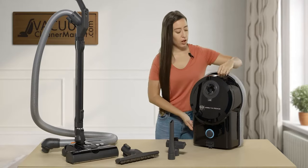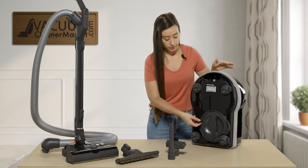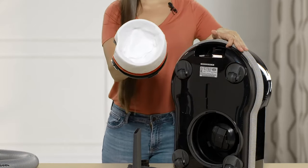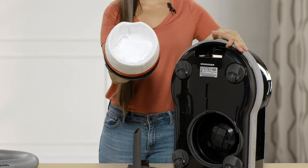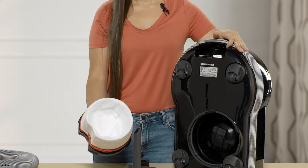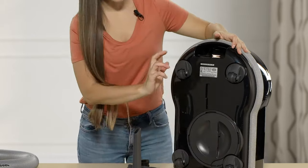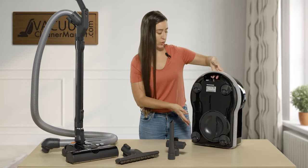On the back side of your canister there's another filter. You access it by simply turning and pulling out. It's a very large filter and very easy to change. To put it back in, you do counterclockwise to remove and clockwise to twist it back in.